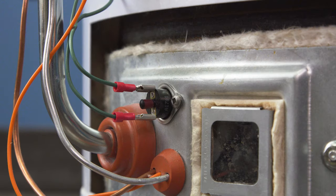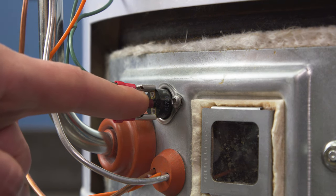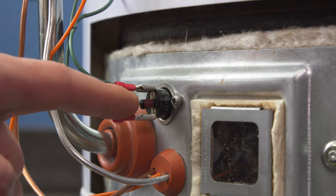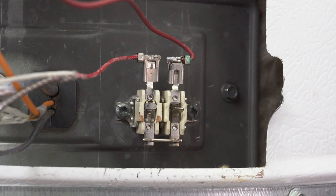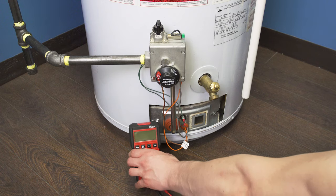If the thermal switch has a button, then it's likely resettable — simply press the button to reset the switch. Not all thermal switches have a reset button; some will reset automatically, and some water heaters will use a one-time fuse. Regardless, you can test the switch for continuity to see if a continuous electrical signal can pass through it.